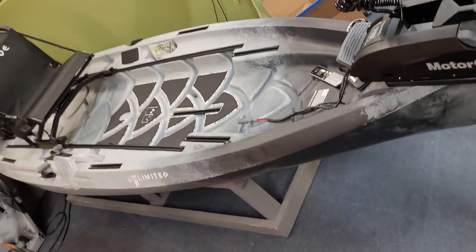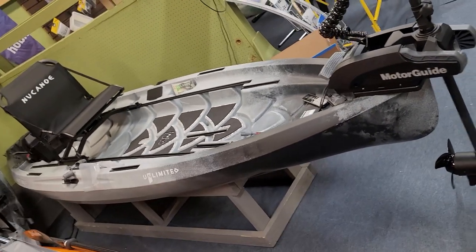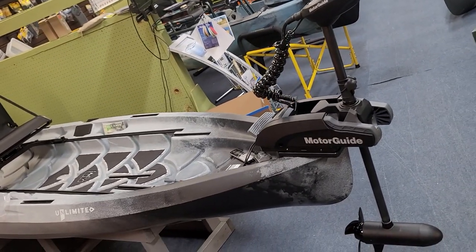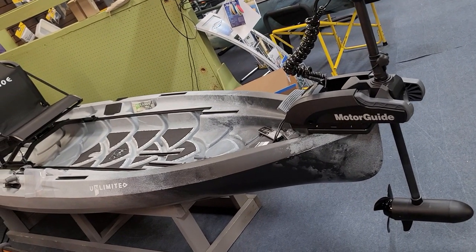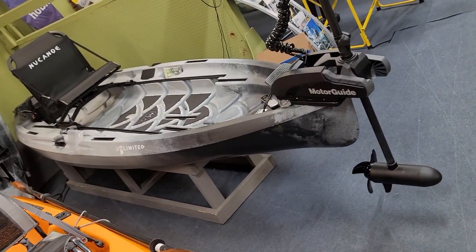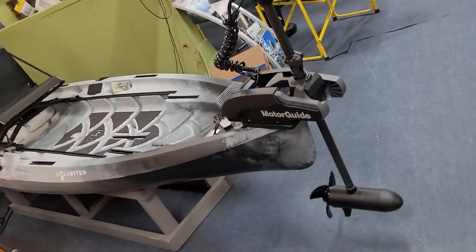That's the trolling motor setup on the New Canoe Unlimited. Keep in mind, depending on what state you're in, you're probably going to need to register your kayak once you motorize it. You're no longer propelling it by pedal or paddle — it's now motorized. It doesn't matter if you've got an outboard motor or just a simple trolling motor; you usually will have to register it and pay for the registration sticker and alphanumeric numbers on both sides.